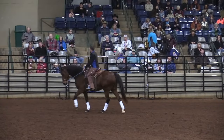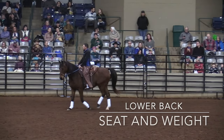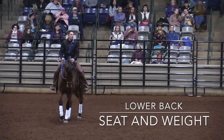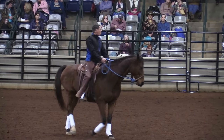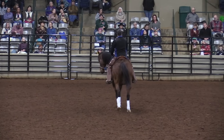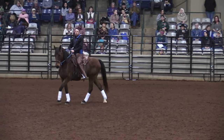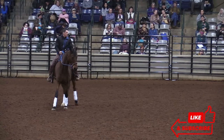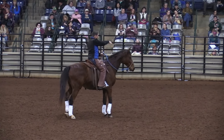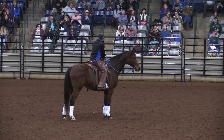Now as I work my horse, we're going to focus on the lower back, the seat, and the weight. What I would like to do is just work on a few turns on the forehand, or offsetting the haunch. What I'm doing right now is bending left, and I'm using my left rein and my left leg.